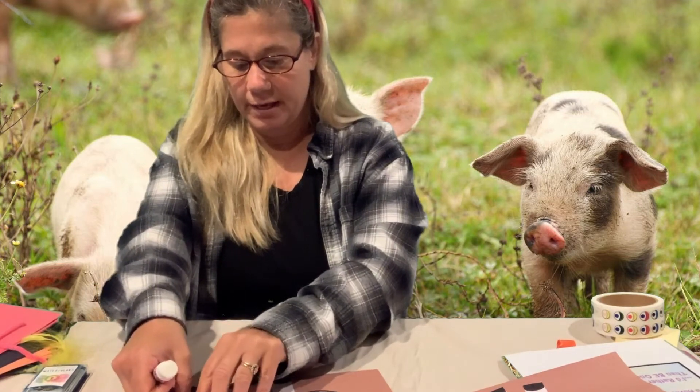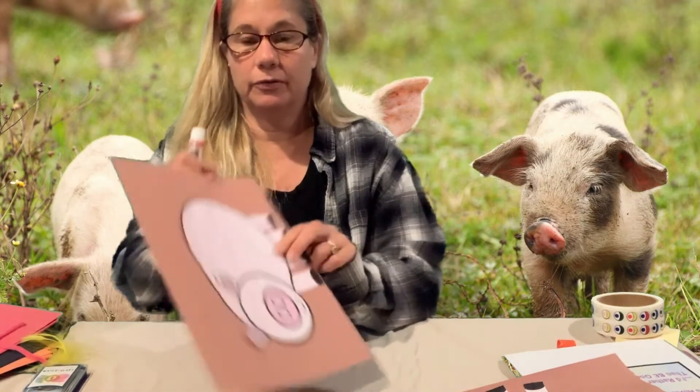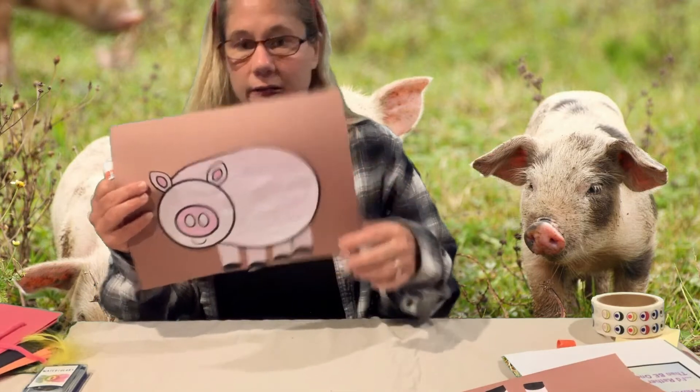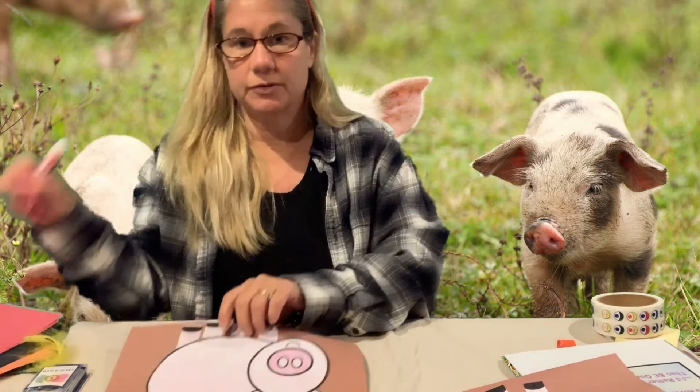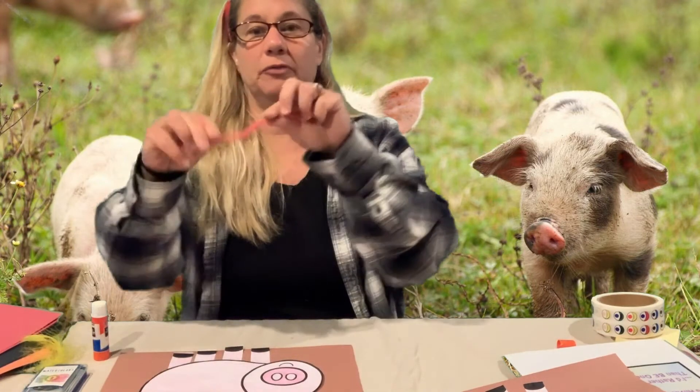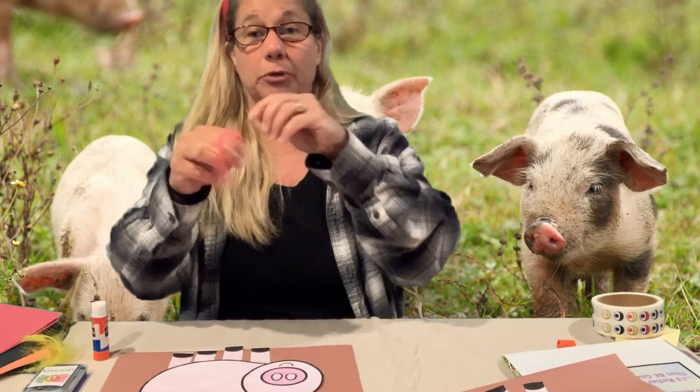Now I have my legs on. Just like the cow, the pig has a tail. I'm gonna use a pipe cleaner — I'm gonna take it and twirl it around my finger to make it a little curly pigtail.